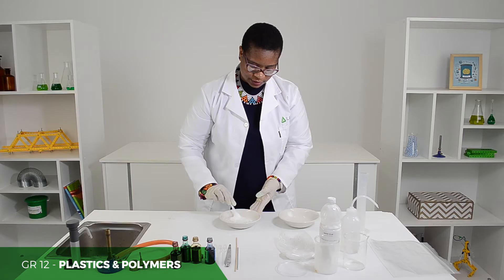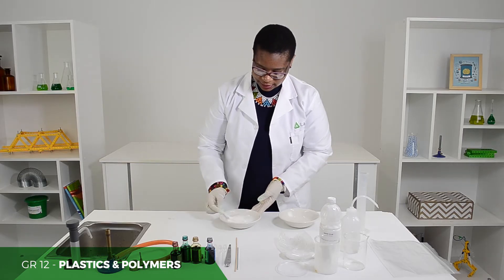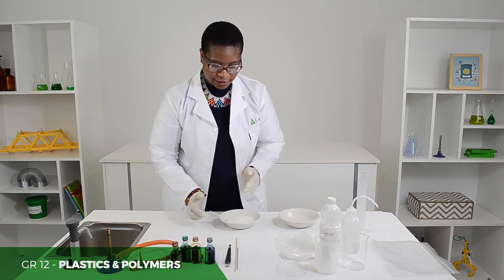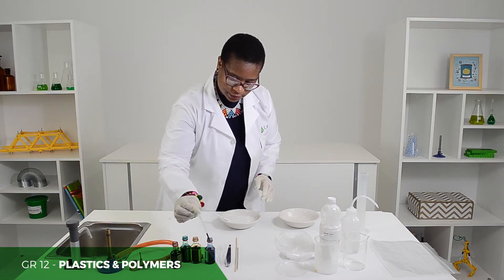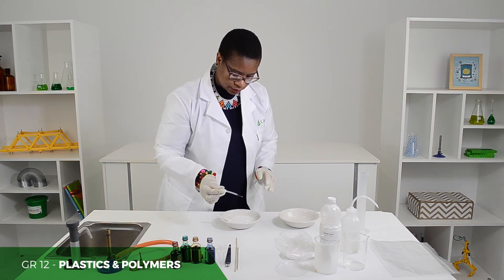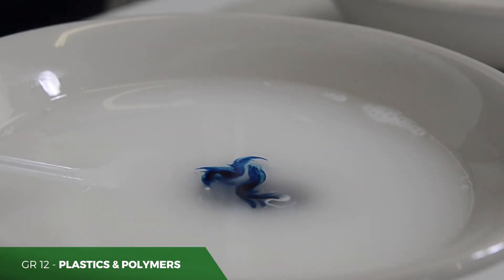You need to mix. To make this more exciting, we're going to add food colouring — two drops. That will be perfect.